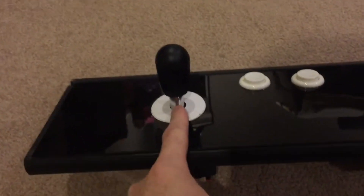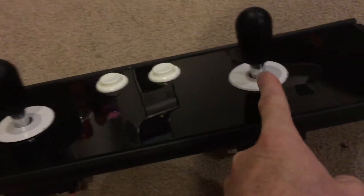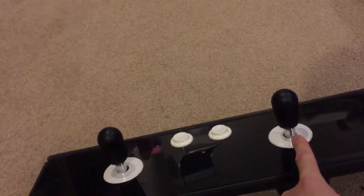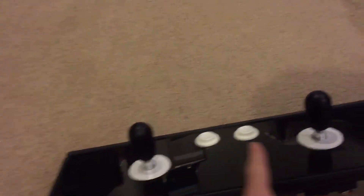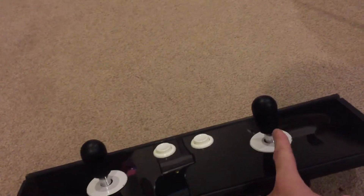The one thing that would make a difference on the control panel overlay sticker is the joystick spacing. The distance from the middle of this joystick to the middle of the other joystick is eight and three-quarter inches. On a regular upright Robotron machine, the center joystick to center joystick distance is 10 inches.